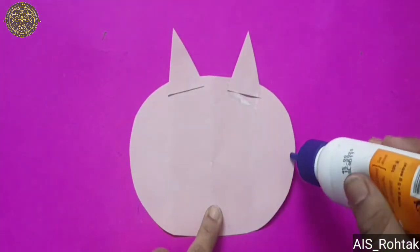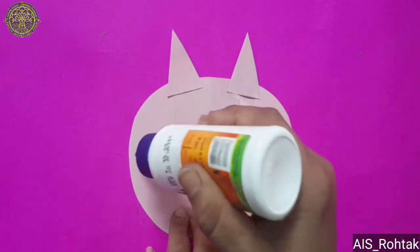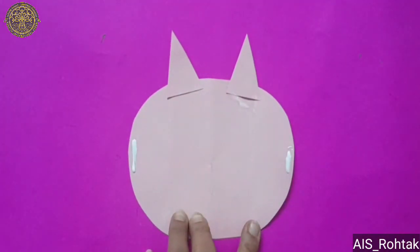Now apply fevicole on the right side as well as on the left side, and paste the ribbons.